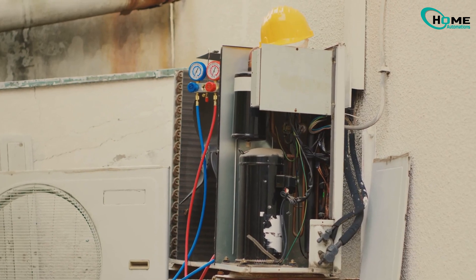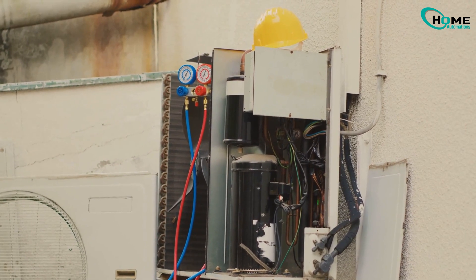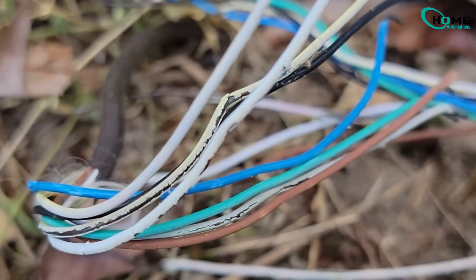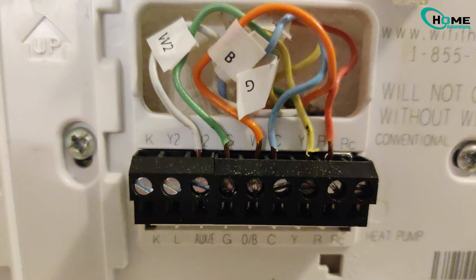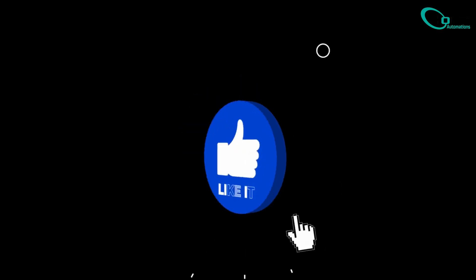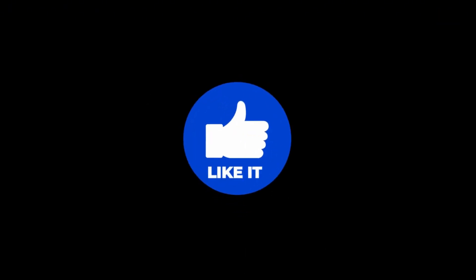If you've tried all of these and the AC still won't turn on, it might be something like a bad capacitor, damaged or chewed wires, or loose thermostat connections inside the wall. These need a pro, so don't risk it. Thanks for watching — give this video a like if it helped, and subscribe for more home tips.